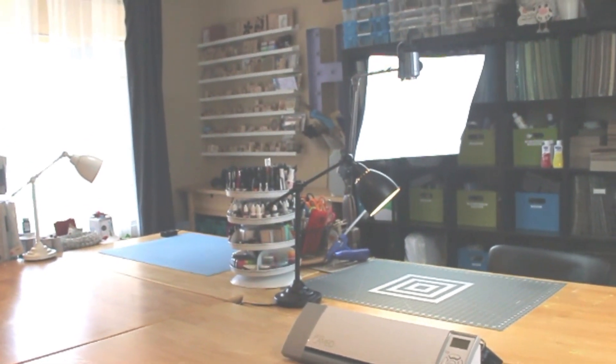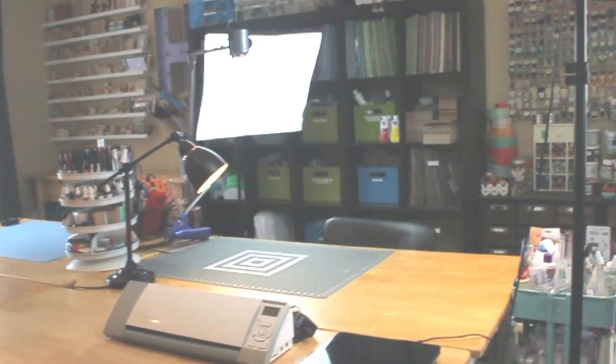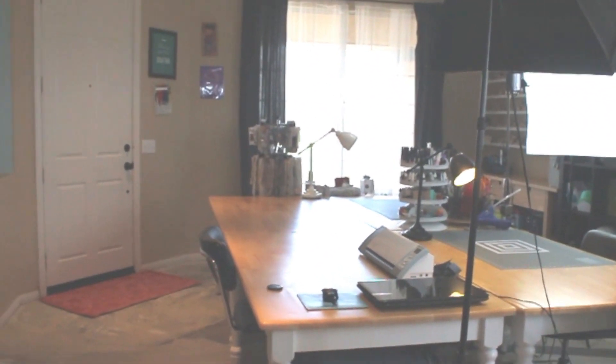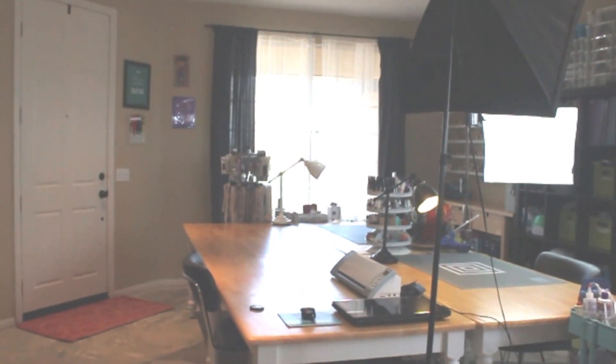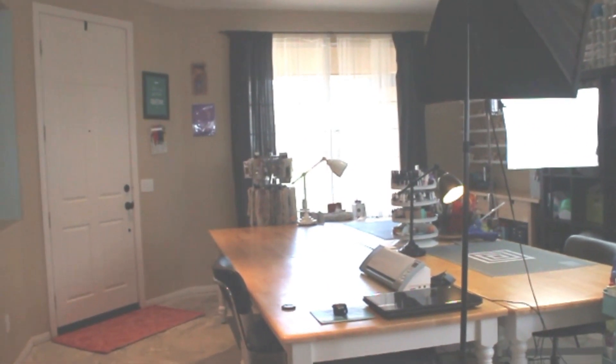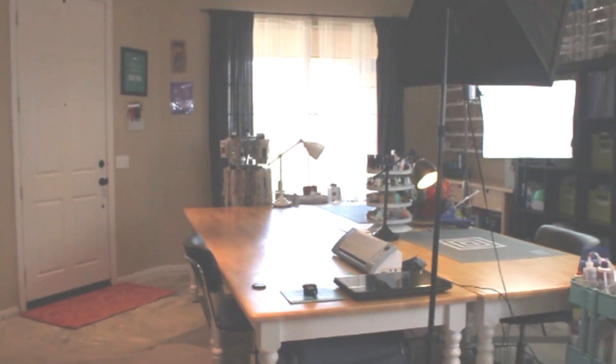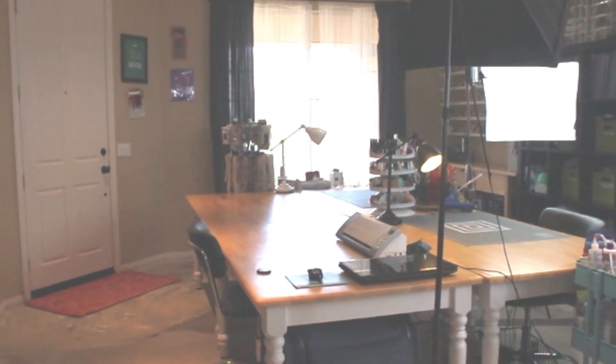Hey everybody, this is Jennifer Priest and I want to share with you an updated tour of my craft space. You can see over on the left that is my front door. We have concrete floors, which is why it's a little bit echoey in here — we're in the middle of redoing all our floors.